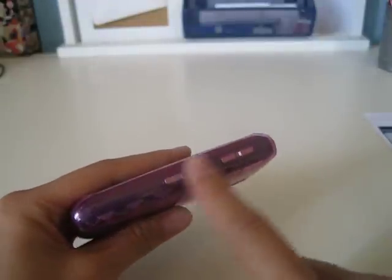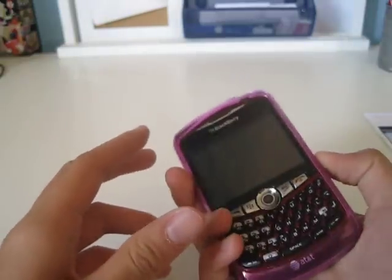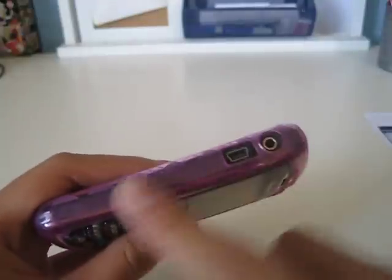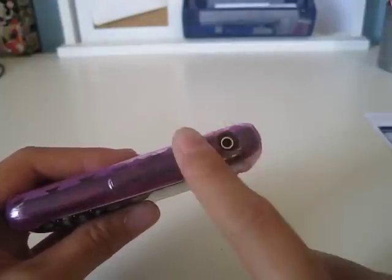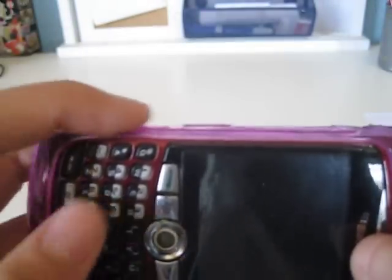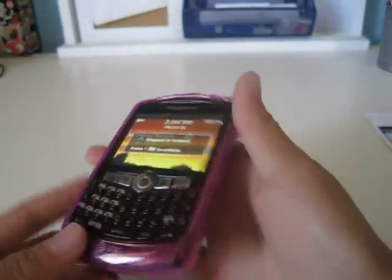On this side, you have your volume rockers and camera button covered. This is another problem — they're only slightly raised, you can barely tell, and it is a problem pressing them. On the bottom, you have your microphone open with a really nice cutout. On the other side, you have your push-to-talk button covered, and your micro-USB and headphone jack are open. The push-to-talk button is more raised than the others, so it's really easy to press — I wish all of them were like that.